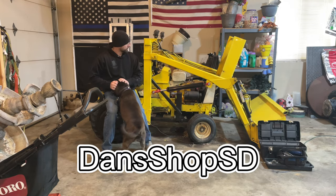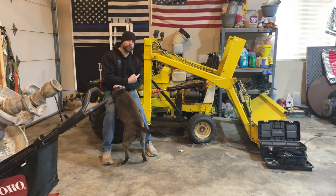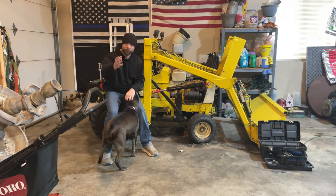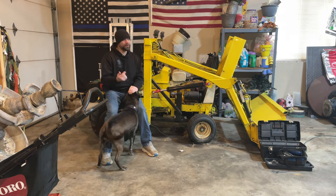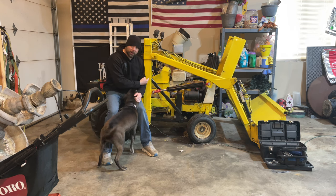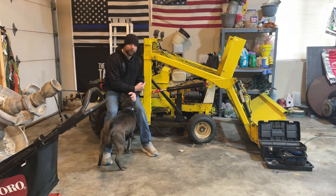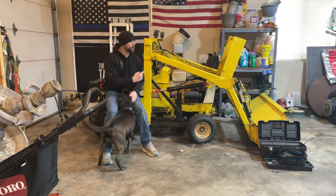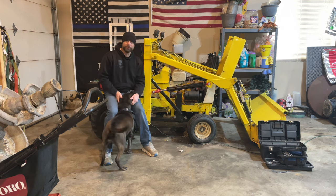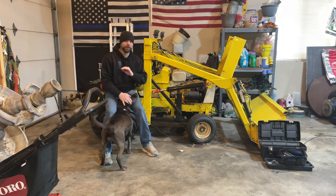Hey guys, welcome back to the channel. So if you've been following the channel, you know I've been struggling with this Cub Cadet 129 for a little while now. If you haven't been following the channel, please hit that like and subscribe button, maybe even that bell for notifications. If you've been following along, you know we've set the valves, tore the carburetor apart — we've done everything. We've swapped out the engine because this puppy wouldn't run. I'm still having issues with it starting and staying running, so I thought I'm missing something. Let's start from the beginning.